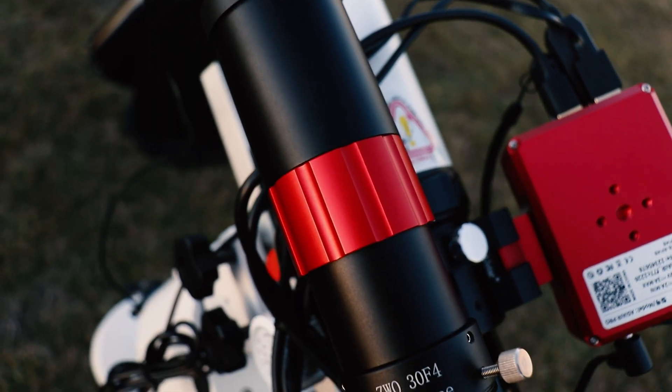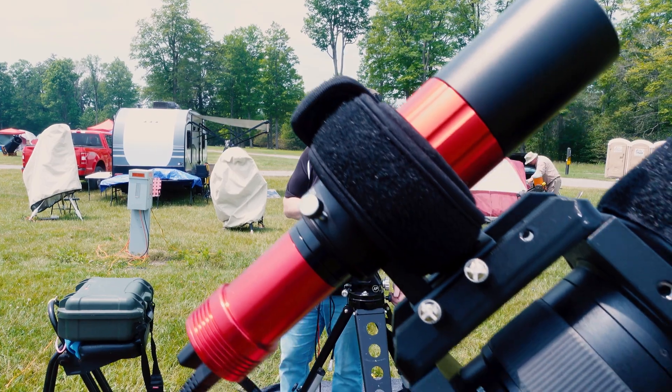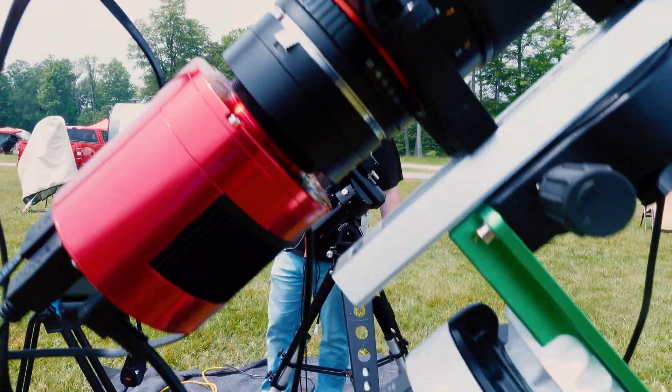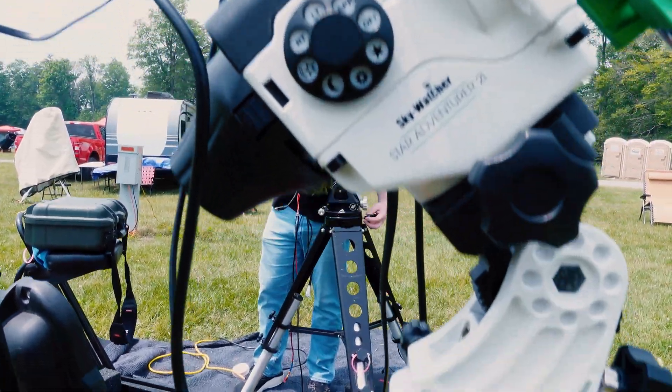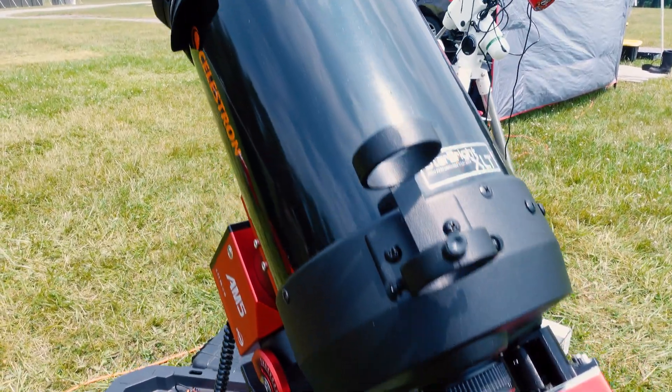This pairing presents a different approach for auto guiding than you would normally see. Normally you would get a small focal length guide scope and a secondary small guide camera to help keep your stars sharp. But instead you can use your main telescope as your guide camera. This is also different from off-axis guiding because it's not off-axis — it is on-axis — and it deals with a lot of the problems that come with off-axis guiding, such as focusing the guide camera.